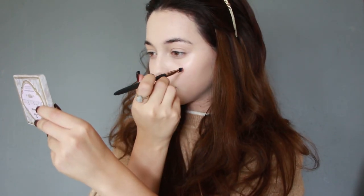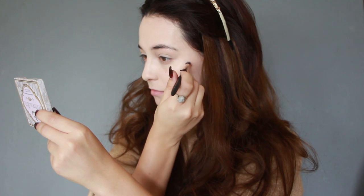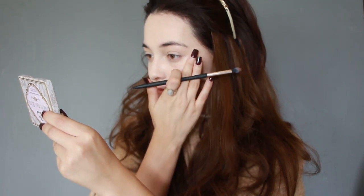Next, I'm adding on her freckles using a wet brush and brown eyeshadow, adding some all over the cheeks, nose, bridge, forehead, and chin. Use your finger to better blend them in.